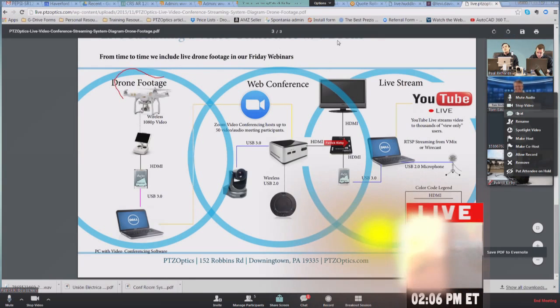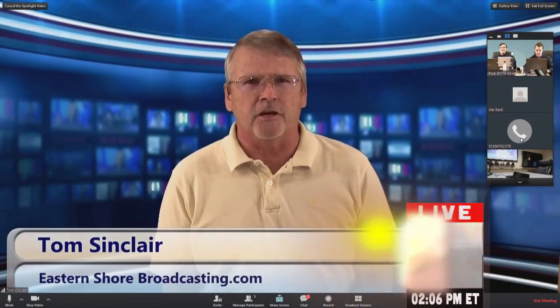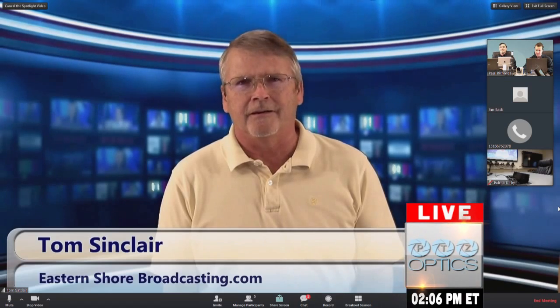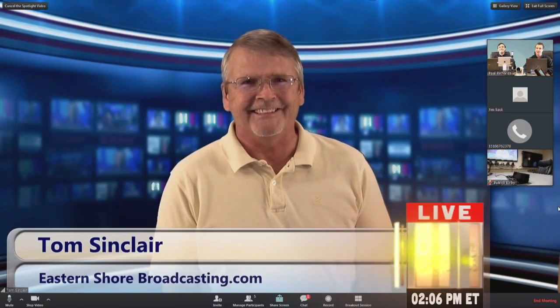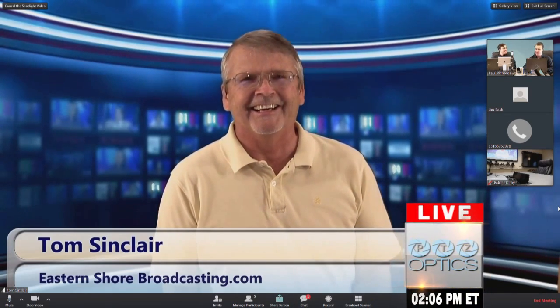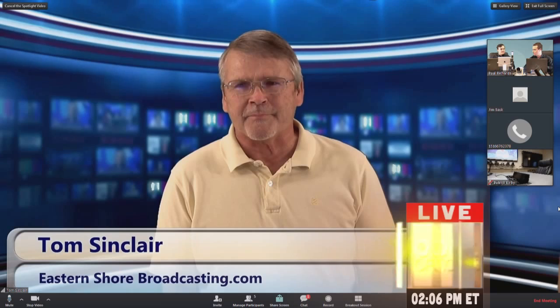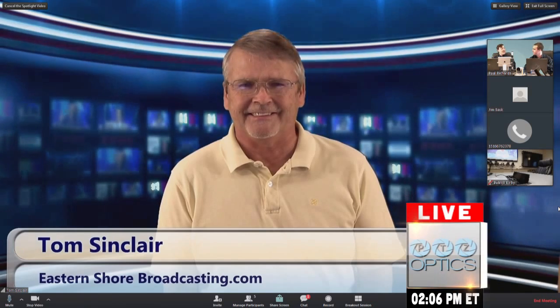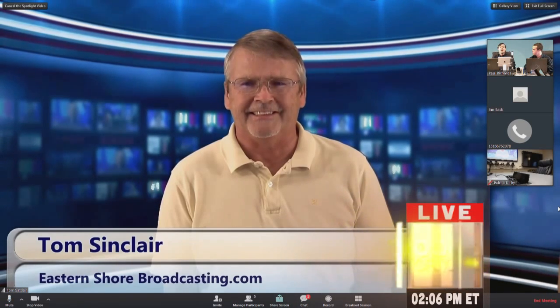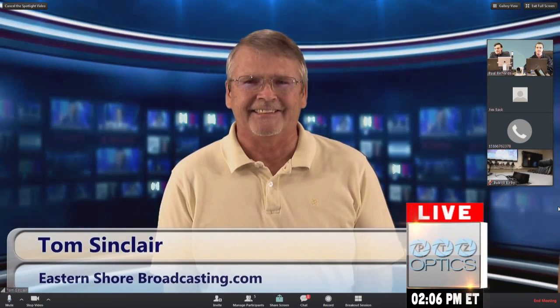Tom is brought in and reacts to the drone integration, saying he loves it and wishes he'd had it five years ago when live streaming high school soccer — though he jokes he probably would have gotten arrested using it over a stadium. The drone footage is referenced from last week's episode, and next Friday they'll be doing it again with Epiphan Systems, adding even more layers to the live broadcast.